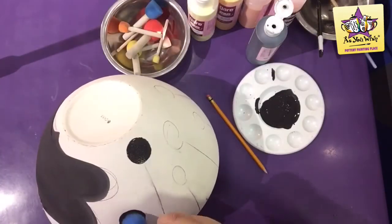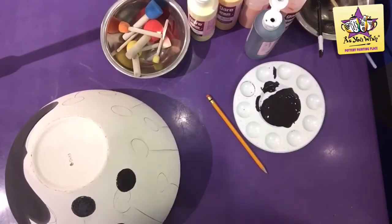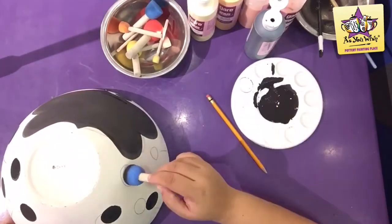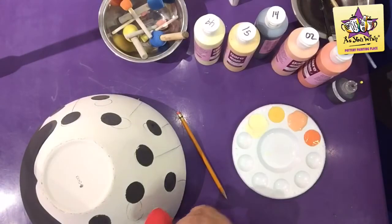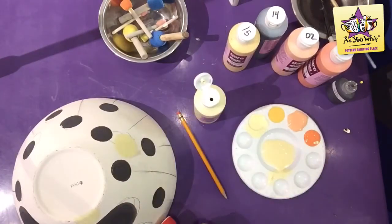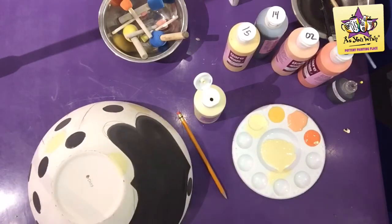Use a medium size sponge on a stick to paint the body of the spiders wherever they were drawn. Using four different sized sponges on a stick, sponge Tweety Bird, Water Yolk, Orange Crush and Orange Peel dots all around the outside of the bowl.